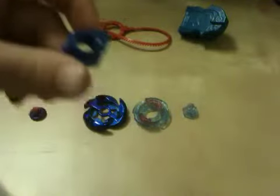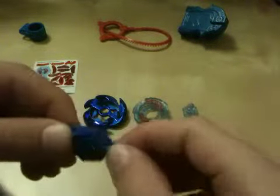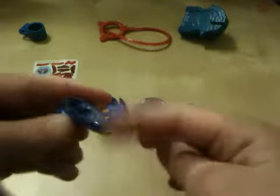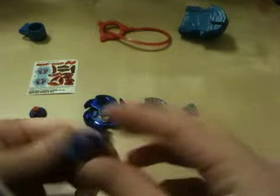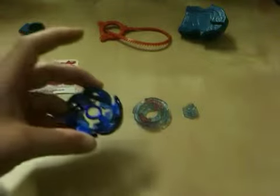The R2F tip has some grip on it. Next is the W105 — the wings are pushed down to stabilize the spinning attack, creating an air force effect when spinning that makes it feel heavier. It's pretty short, which makes the overall beyblade shorter. And then here comes the Galaxy fusion wheel.